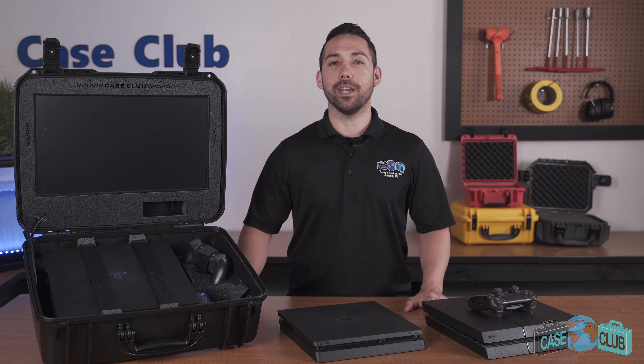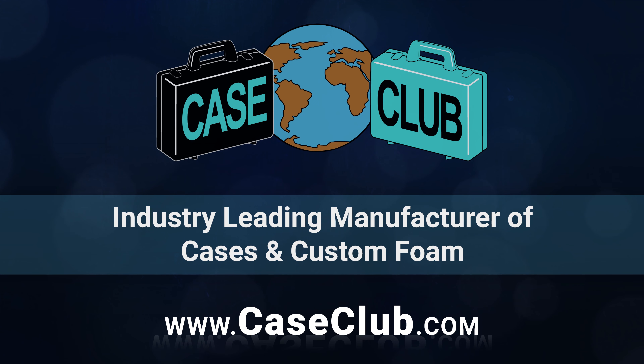In the back, there are two strong mechanical hinges and feet so the case can stand upright alone. The handle folds down to stay out of the way when not in use. And on top, there are grooves which make the case stackable if you have more than one. You can find this case and many more at CaseClub.com, the industry leading manufacturer of cases and custom foam.